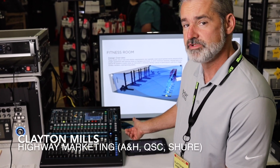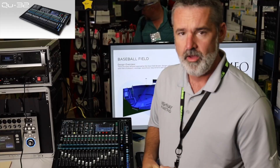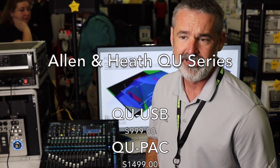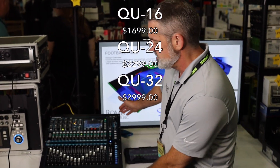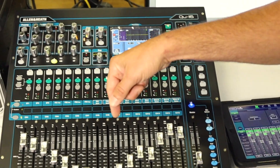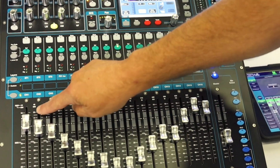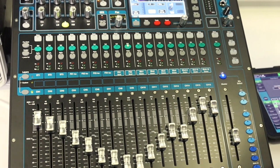This is the Allen & Heath QU-16. It's a compact digital mixer in the QU family — one of five products that Allen & Heath makes in that family. A lot of users and engineers really like this product family because it's so easy to use. It's very intuitive for a digital mixer and the sound quality is excellent. This is a 16-channel console so you can plug in 16 mic inputs. When you plug something into channel 1, it appears on channel 1 so you don't have to repatch the console constantly. There are only two layers to deal with, and you get a fader for every input channel so you don't have to toggle between layers, which can be disorienting for a novice sound engineer.